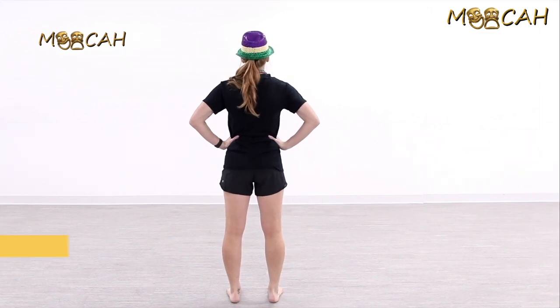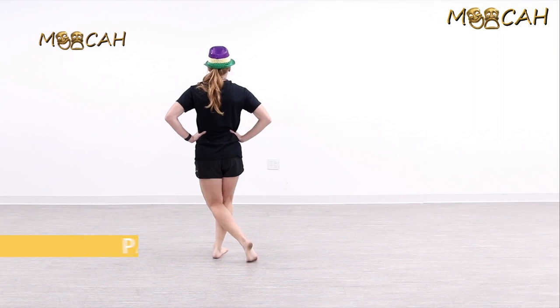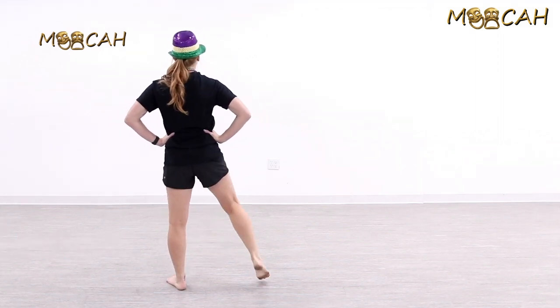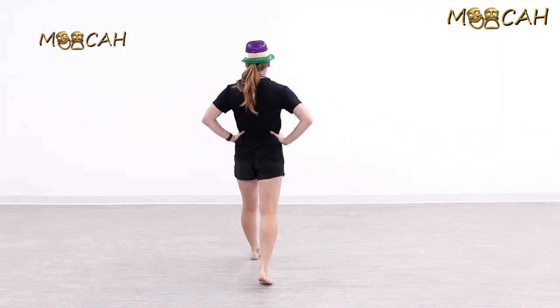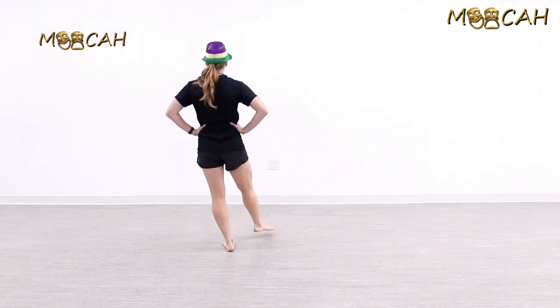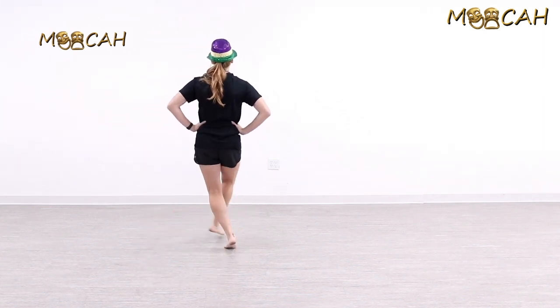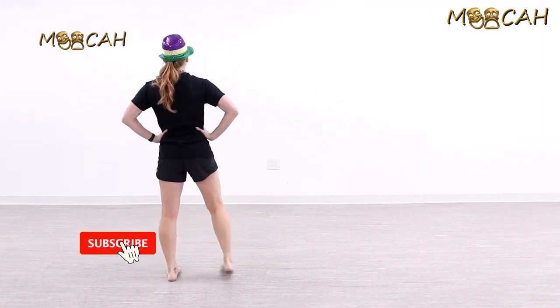For now, keep those hands on your hips to learn the left side. The left foot steps forward on one, we cross the right leg over on two, step back on the left on three, and step out with the right on four. Left, cross, back, out — and again: left, cross, back, side.